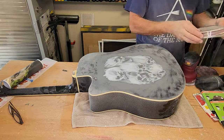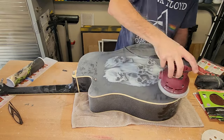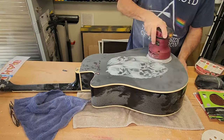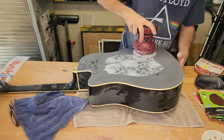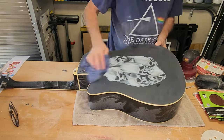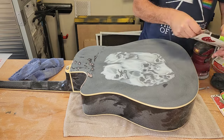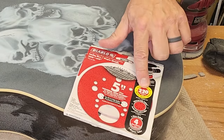Now I switch to a 120 grit. I'm going to wipe some dust off first — you should periodically wipe off the dust so you're not sanding the dust back in. And as you can see, I'm changing sandpapers again, graduating to 220.